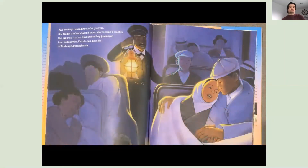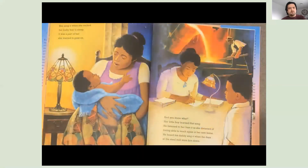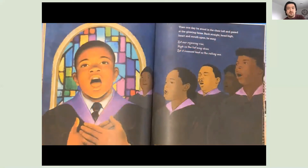And she kept on singing as she grew up. She taught it to her students when she became a teacher. She crooned it to her husband as they journeyed from Jacksonville, Florida, to a new life in Pittsburgh, Pennsylvania. She sang it when she rocked her baby boy to sleep. It was a part of her she wanted to pass on. And her little boy learned that song. He listened to her hum it as she dreamed of being able to teach again in her new home. He heard his daddy sing it when the days at the steel mill wore him down. Then one day he stood in the choir loft and gazed at the glowing faces. Back straight, head high, heart and mouth open, he sang: Let our rejoicing rise, high as the listening skies. Let it resound loud as the rolling sea.